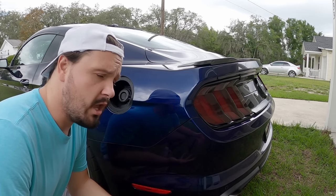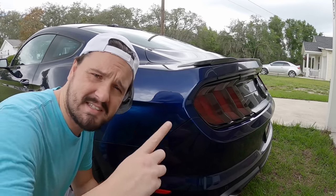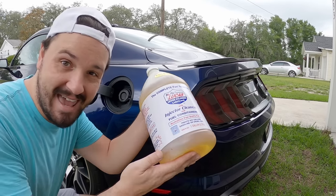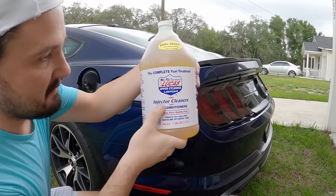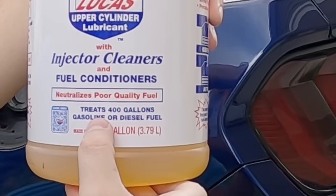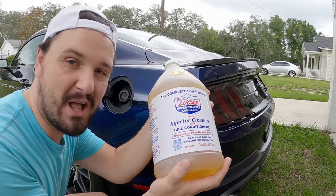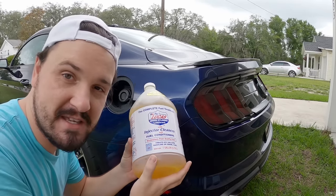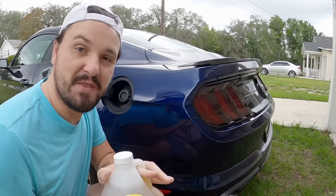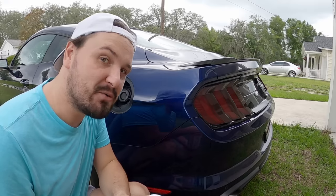A lot of recommendations came in saying, why don't you give Lucas a try? I've seen Lucas — they seem to have a good product. I think that's the ticket. So I went down to the local auto parts store and ordered myself a whole gallon of Lucas upper cylinder lubricant. Look at this stuff — it cleans your fuel injectors, it's a fuel conditioner, neutralizes poor fuel quality, treats 400 gallons of gasoline or diesel. This is only a 15 and a half gallon tank, so one whole gallon treating 400 gallons should give my car an amazing amount of gas mileage, power, and cleaning — because that's how math works.